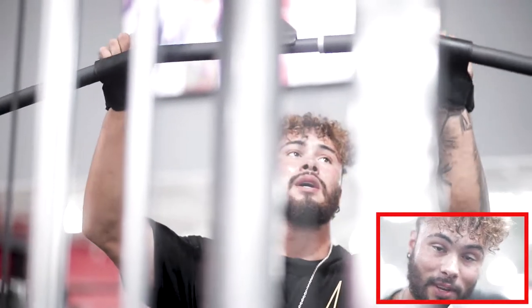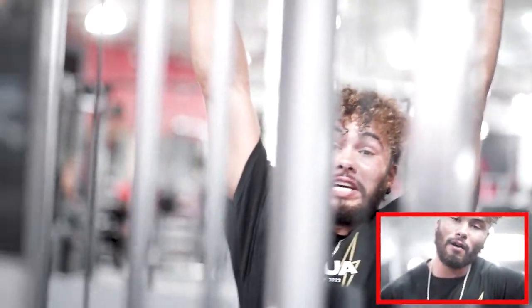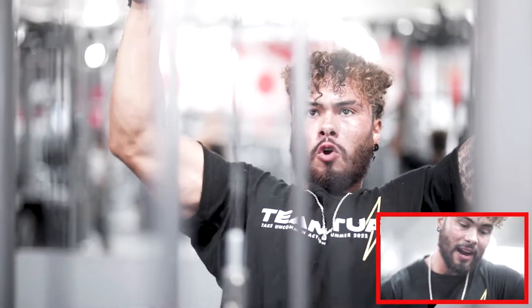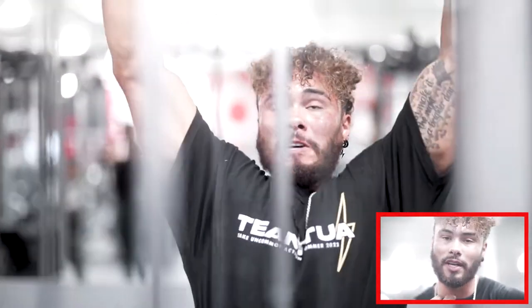Next we have a gnarly drop set on lat pushdown. This first back day of my split — I have two right now, it'll soon be three — is definitely my higher volume day. I've implemented something I really haven't seen in many programs, but I feel it's really beneficial for both getting the intensity up and saving time in the gym. What I do is six drop sets — you can view it as one continuous set or as six different sets.